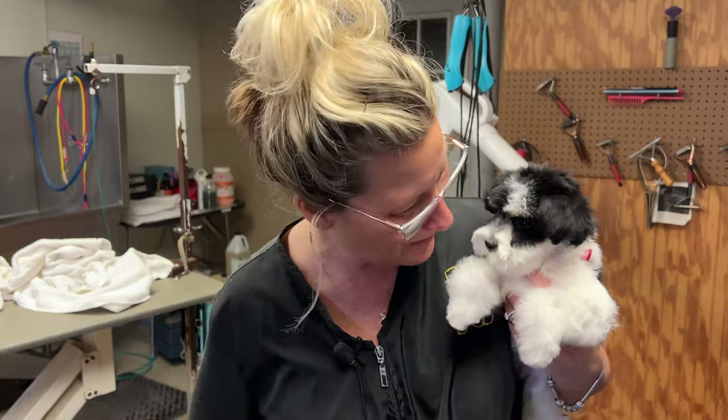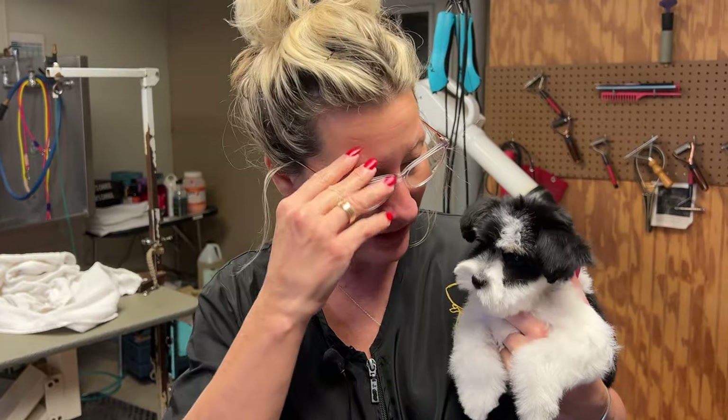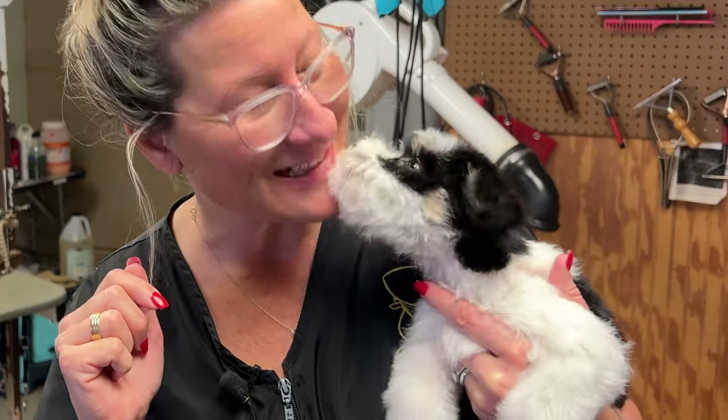Smash the like button — smash it for Ellie Grace! She's helping us learn how to take care of our puppies at home. Next video is a sanitary trim. I'm gonna trim her nails as well in that video, so be sure to like and subscribe so you don't miss it. We'll see you in the next one.